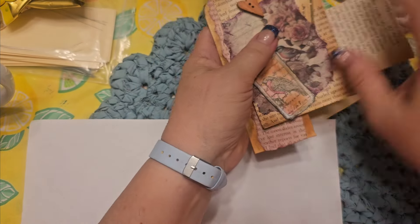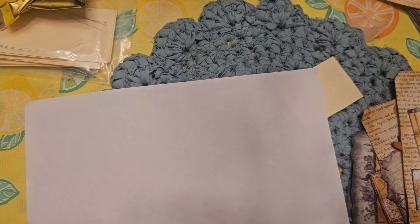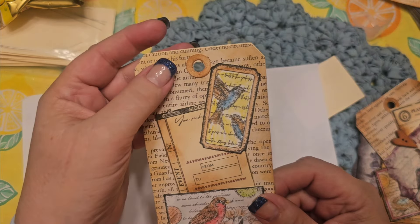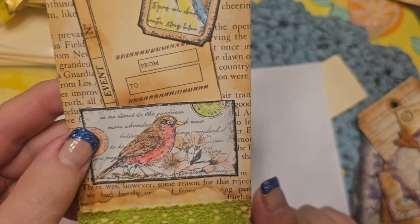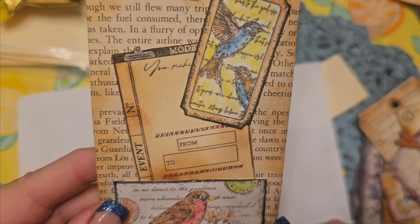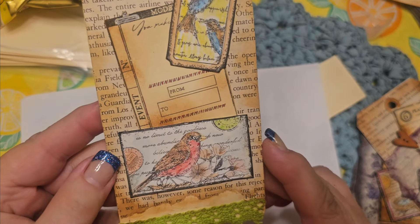I made some tags. For this one I used an old book page and vintage photo distress ink went around on this tag. I had some lace laying there so it got used. And then there's one of the bird stamps, as well as one that looks like a ticket and a note card. I took some gel pen and added a little bit of red just for interest.